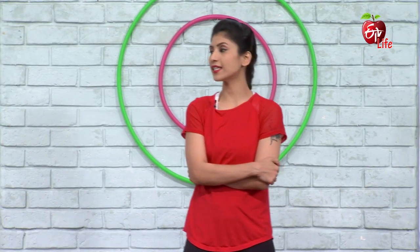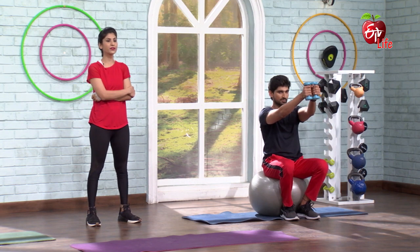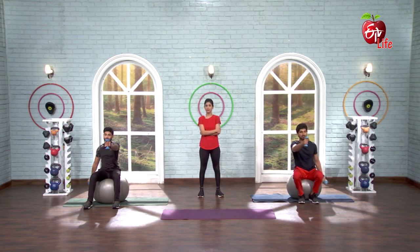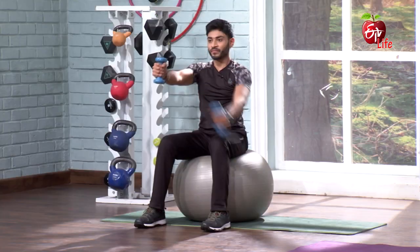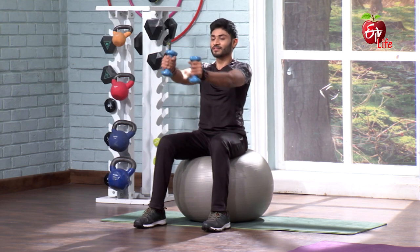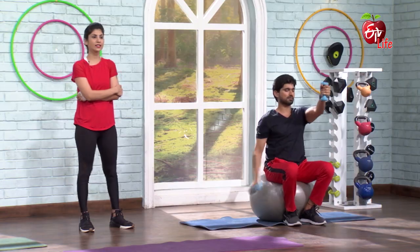10-second break — 10, 9, 8, 7, 6, 5, 4, 3, 2, 1. The second one, let's go. 5, 6, 7, go. 1, 2, 3, 4, 5, 6, 7, 8, 9, 10, 11, 12, 13, 14, 15, 16, 17, 18, 19, 20.